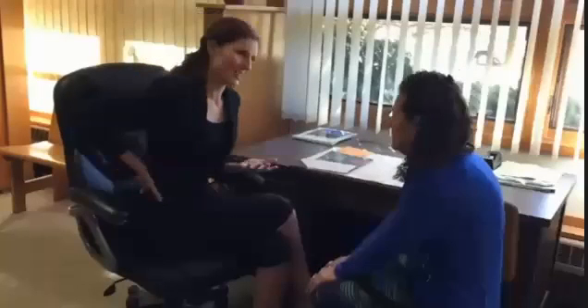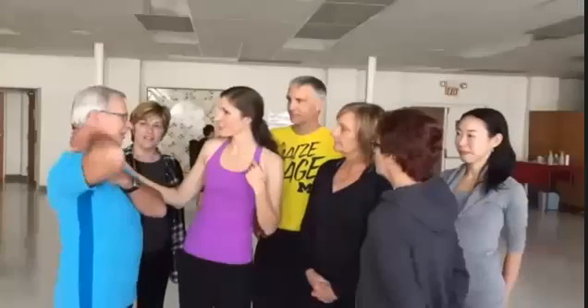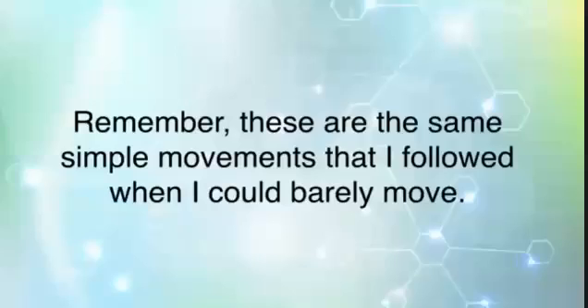Including the easy seated version of the one stretch I just showed you that can stop sciatica. And I take the time to walk you through each move step-by-step so you can always make sure that you're doing it safely and correctly. This is why people love my program so much — it is highly effective but also easy and quick so almost anyone can do it. Remember, these are the same simple movements that I followed when I could barely move.